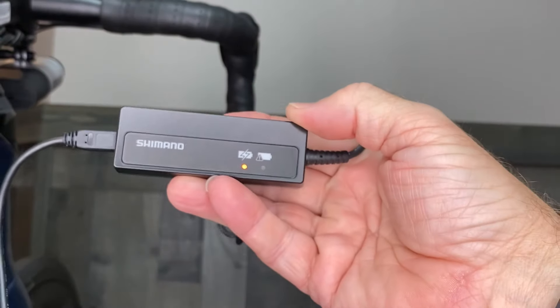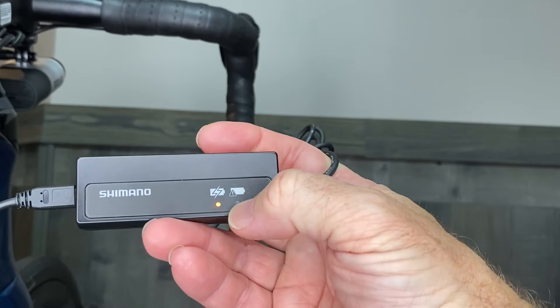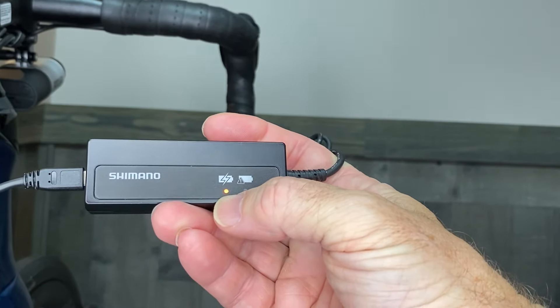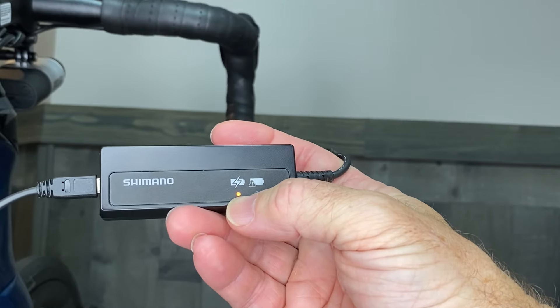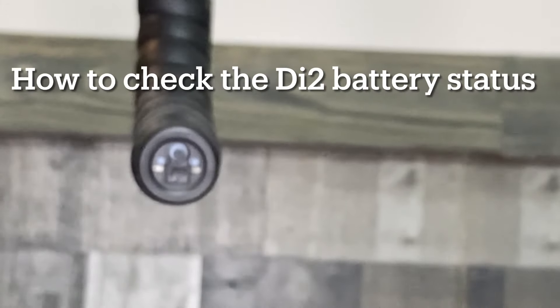When you plug it in, the charger is going to have an orange light under the charge icon. When the charge is complete, that light will go out and your Shimano Di2 battery will be fully charged.